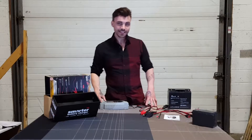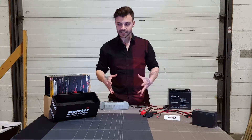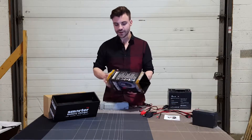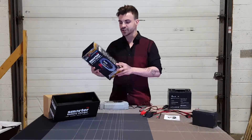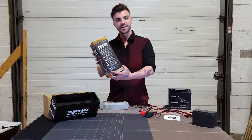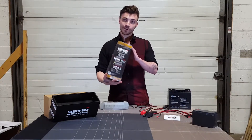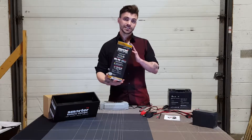So this is everything that comes in the box. The package is very easy to open and very streamlined. On the back it shows you all the different settings your battery charger has, and on the other side it shows all the battery types it works with and the different vehicles associated with it.